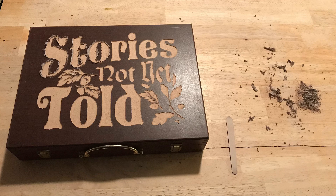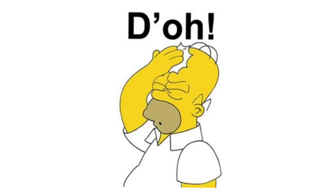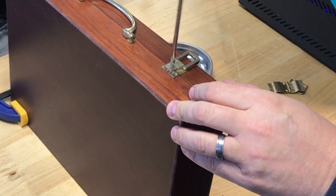She got rid of all that little straggly material and did a great job. But once that was done and I put it together, I realized I had cut it upside down. So I decided to just flip it around.